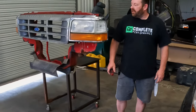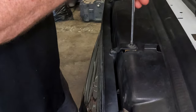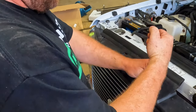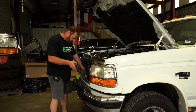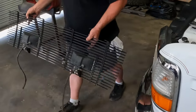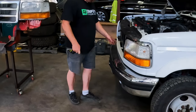We'll get started by removing the grill — taking out all the top screws. On the roll-along, one of its signatures is this grill with the two fog lights cut into it. We've got all the top screws out of the grill.